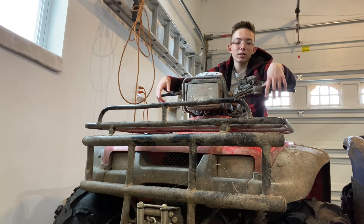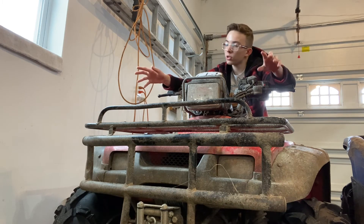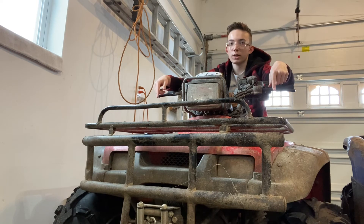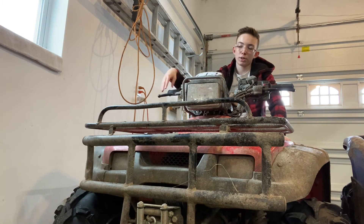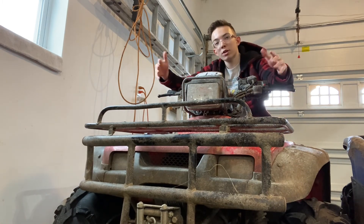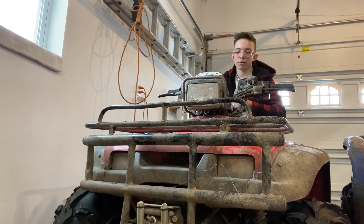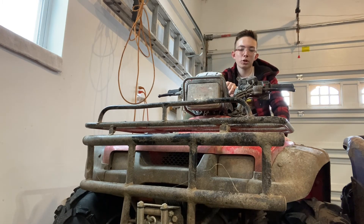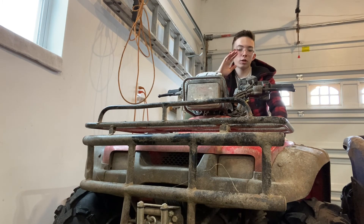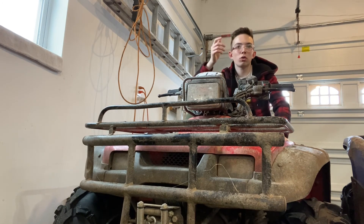Honda still used drum brakes on these, which I don't agree with at all — disc brakes are so much better. We actually did a switch to disc brakes in the front, but the rear still has a drum brake. If you buy one, you may want to put disc brakes on it. I don't really remember the exact horsepower numbers; I covered all the specifications in my other review. If you want to see all the spec stuff, go check that out — you'll find it at the top of my most-viewed videos.